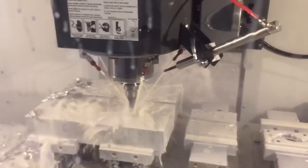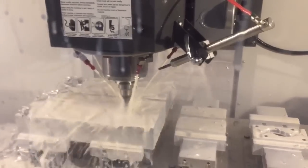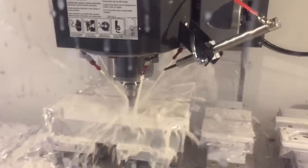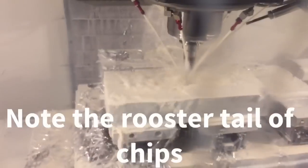It does this step over rough across about 70% of the part, and then it'll start doing an inside-out pocket. That's moving a lot of material.